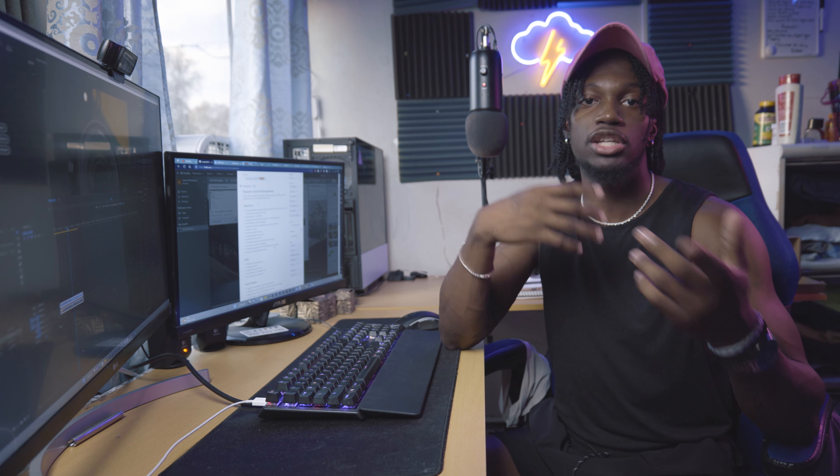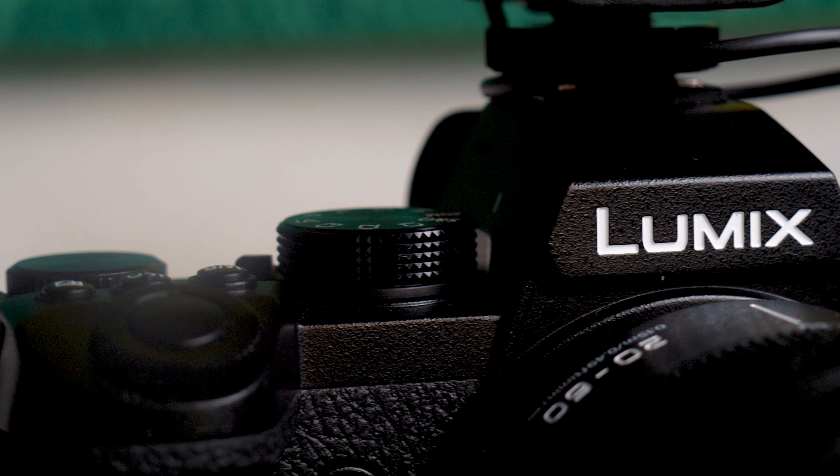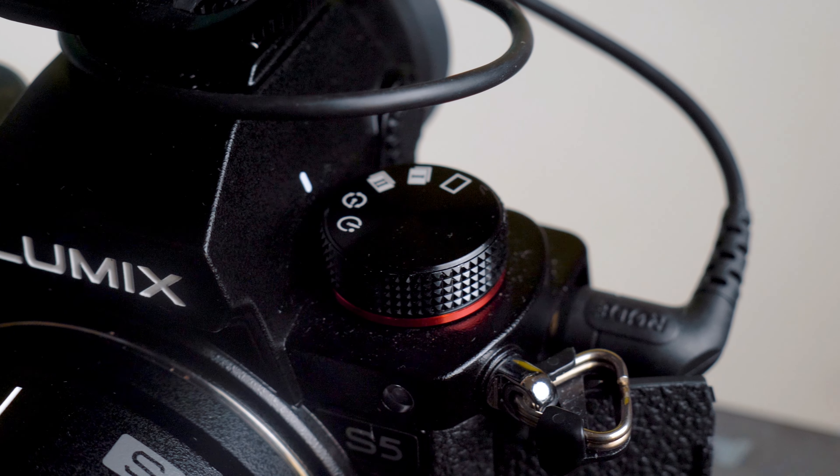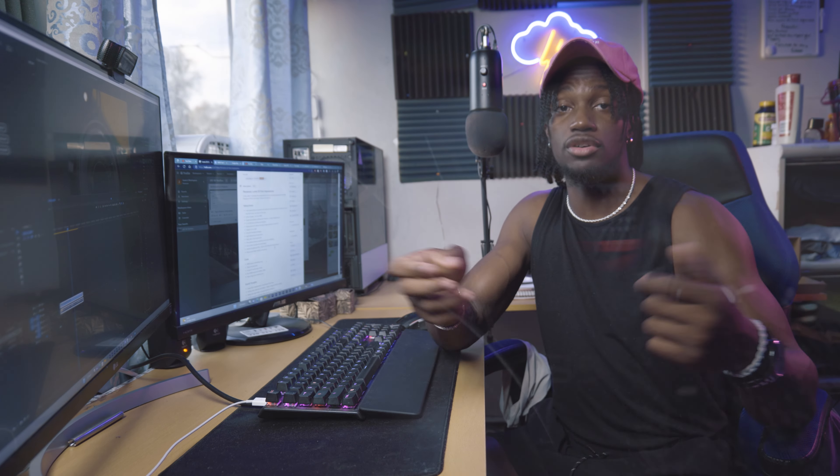The first thing I want to touch on is the general ease of use. If you've used the GH5, you already know the buttons are in good places with a lot of accessibility settings. The S5 body is slightly smaller than the GH5, and it might be a little heavier — I honestly don't remember since I've been using the S5 so much.